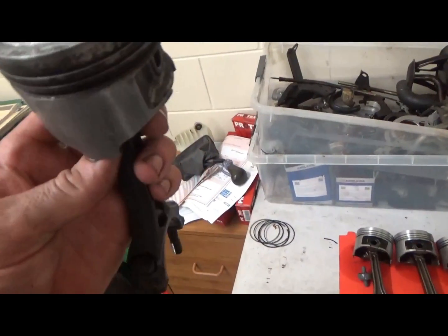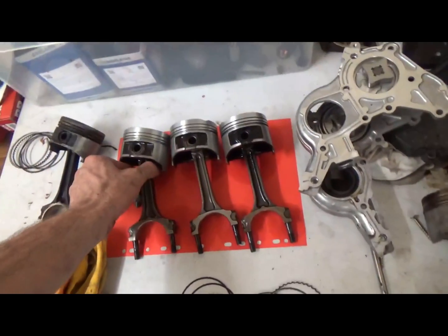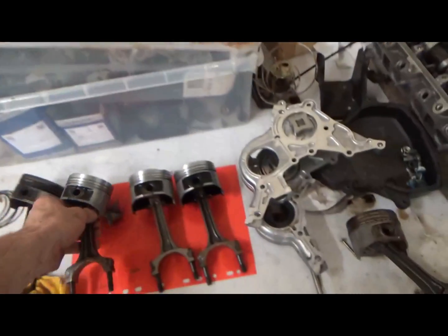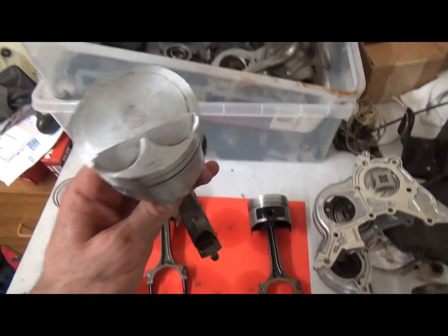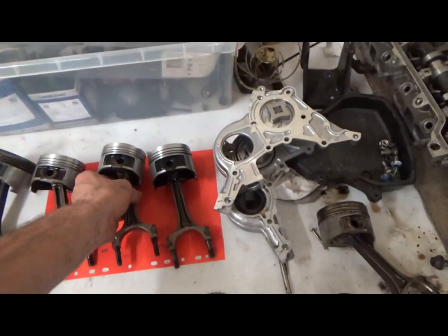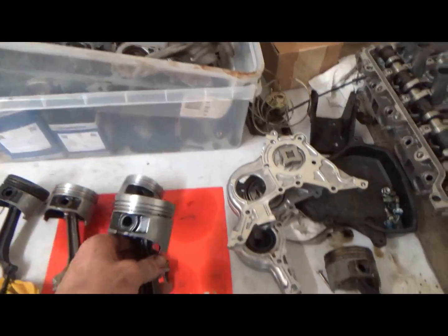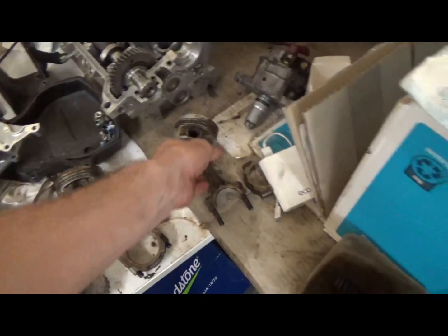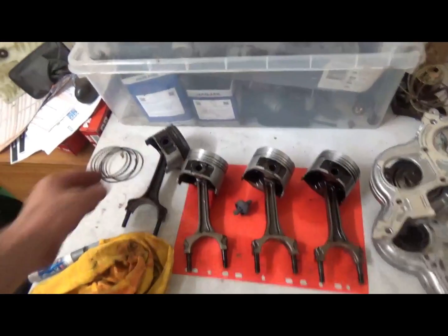I pulled out another piston from that blown up engine and the first thing I noticed was this one's got STD stamped on the top. Anyone that doesn't know — STD means standard. Compared to the genuine Toyota ones, they have nothing apart from a number and the arrow. So this is leading me to believe that these are aftermarket pistons.